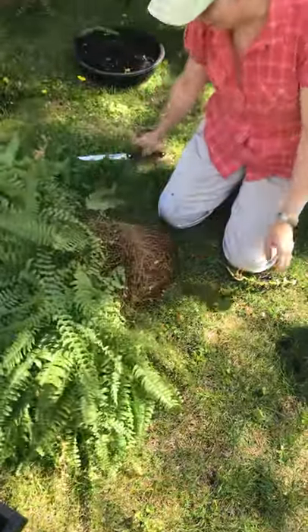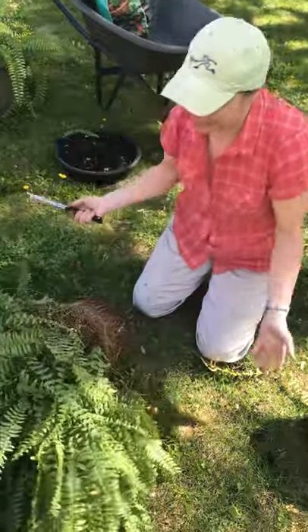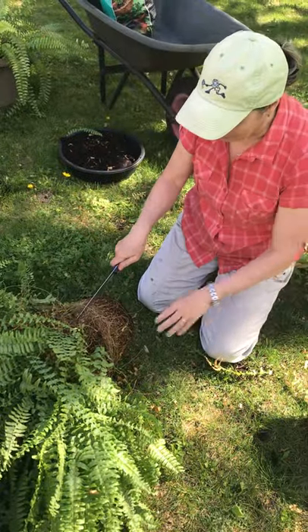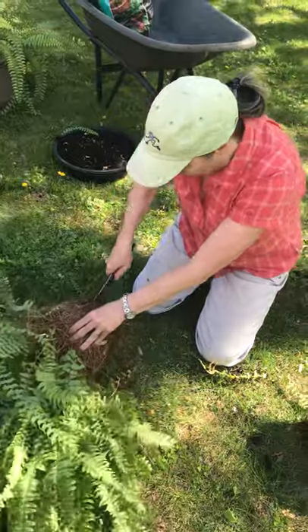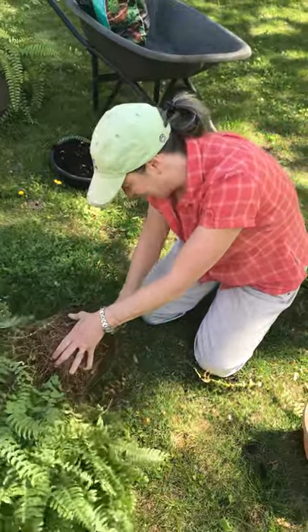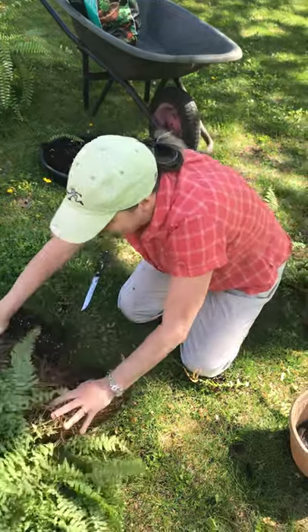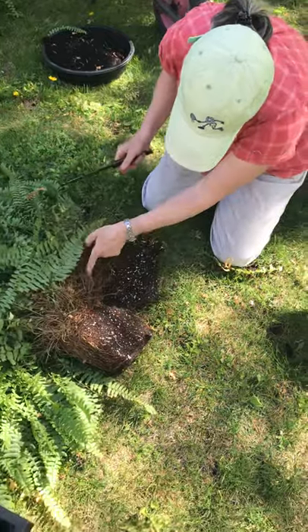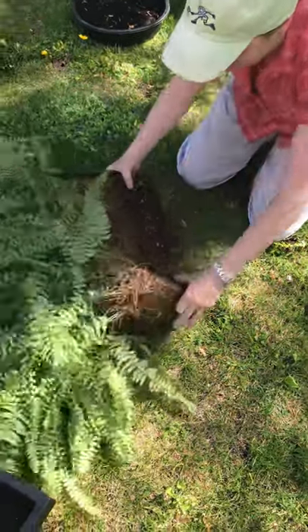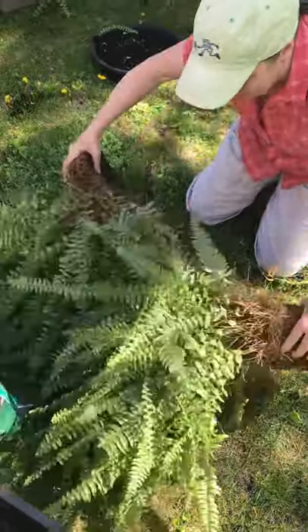I'm just using a serrated kitchen knife because it works really well and I'm literally going to cut this in half. Here it's whole roots — poor thing. Anyway, start to spread it apart, and it will get stuck as you can see because the two sides are attached, so I'm just going to keep cutting through that, and ta-da!